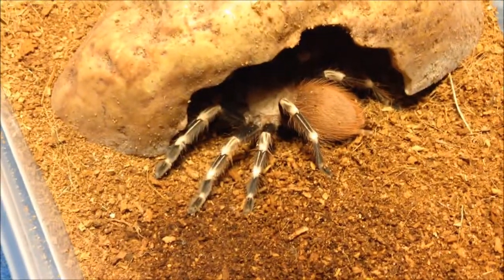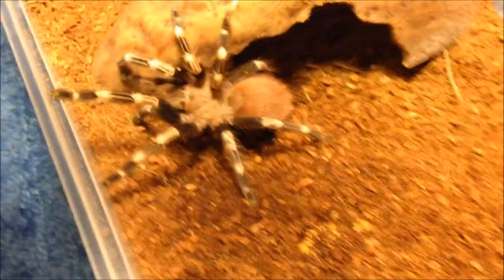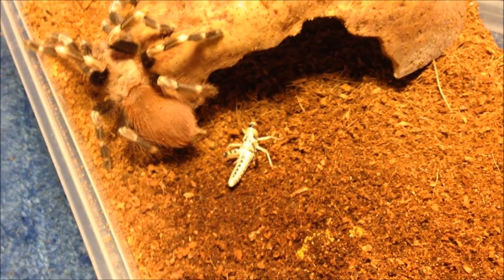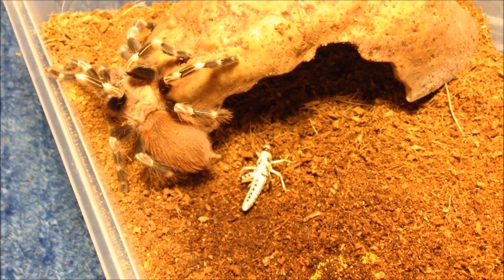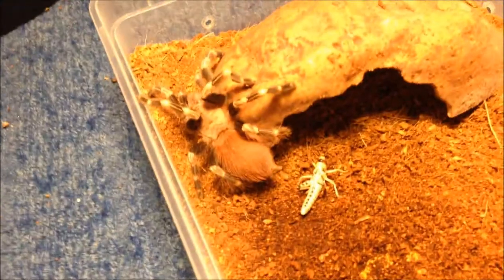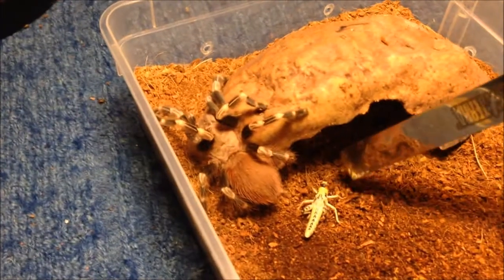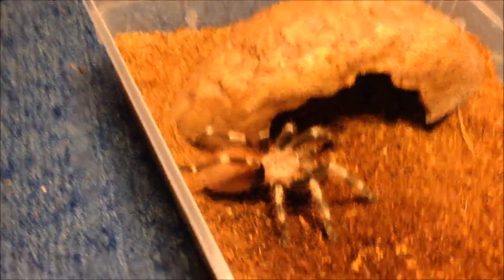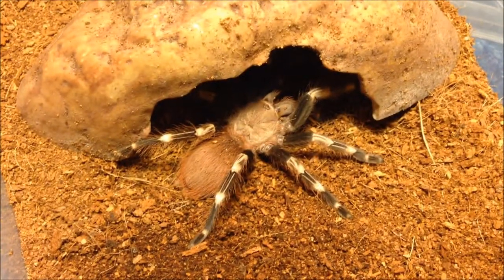This is my very skittish duvet female Nhandu Chromatus - usually always eats. I'm using the big metal tweezers because it's quite quick. There we go - very good eater. Nhandus always are.